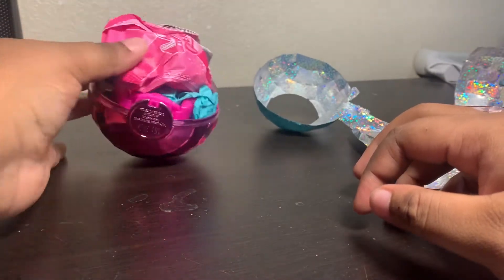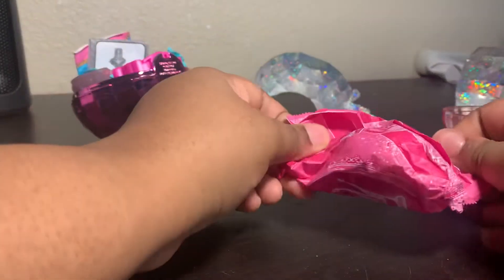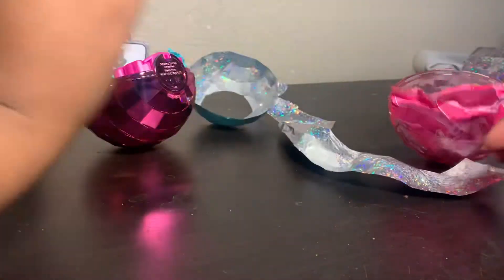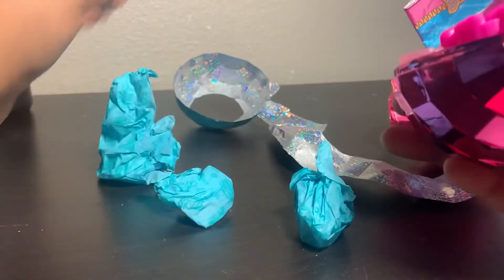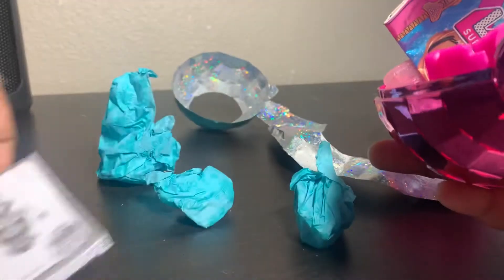As you know, I like to open my LOL girl last, so let's go ahead and put her over here. One, two, three — the instructions.